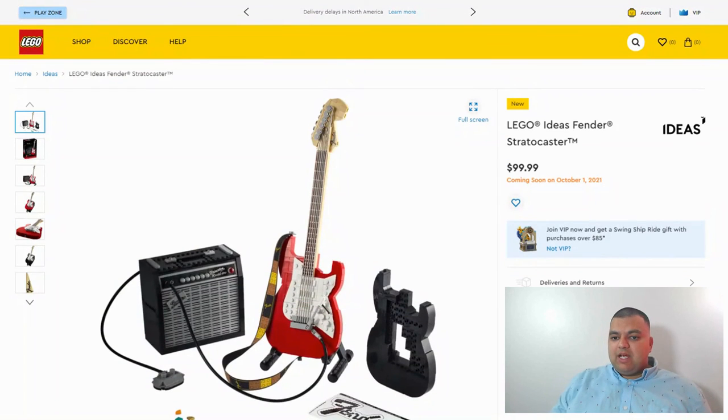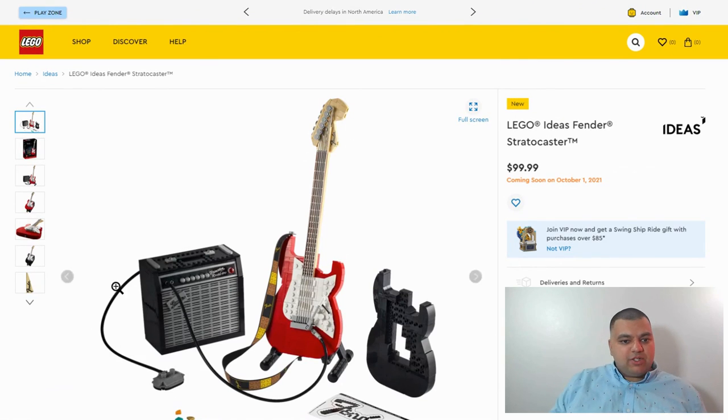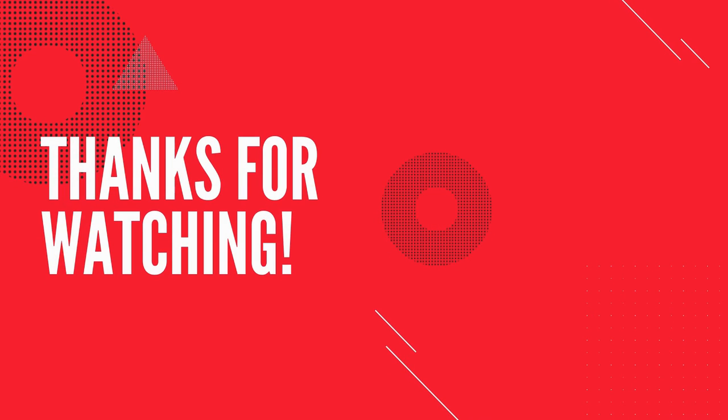That was it for today. Just wanted to talk about this Lego Ideas Fender Stratocaster. Definitely check out my other videos where I talk about other sets, unboxing videos, and reviews — I do these every week and try to come up with as much content as possible. See you guys next time. Thanks for watching. Take care. Bye.